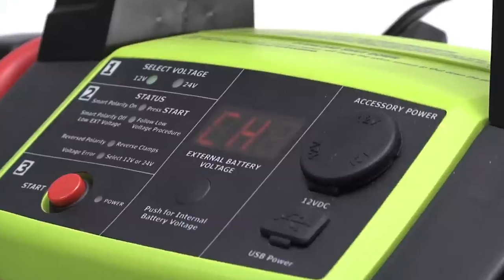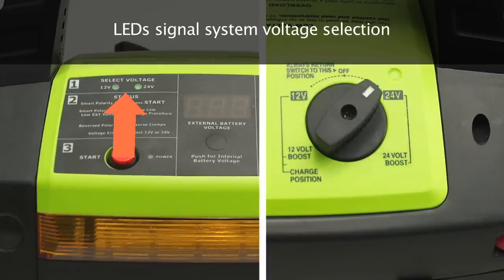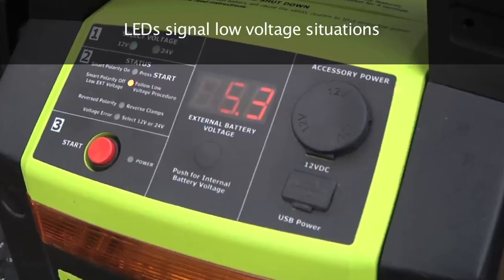The digital battery meter indicates recharging and fully charged internal batteries. LEDs signal system voltage selection, low internal battery voltage, and low voltage situations.